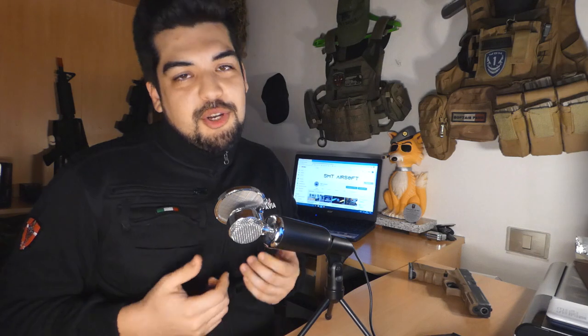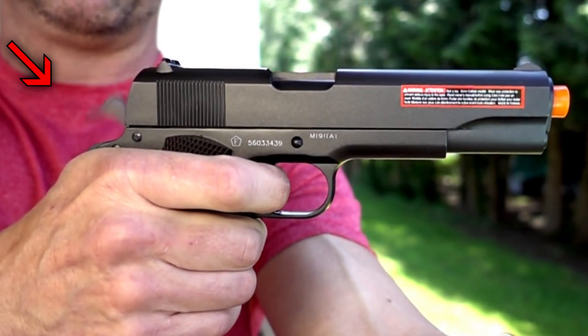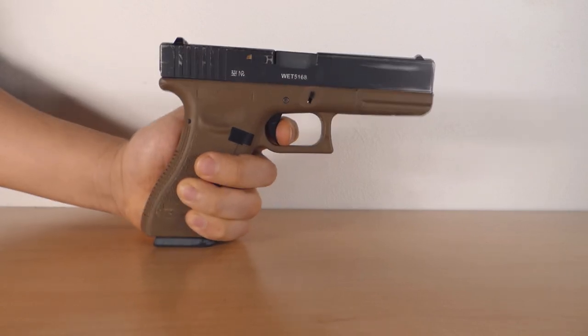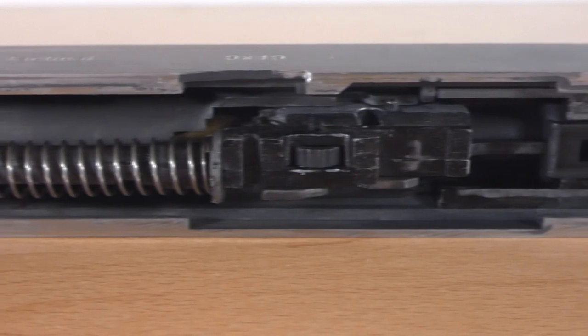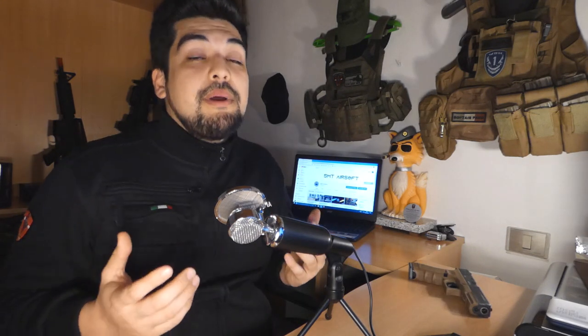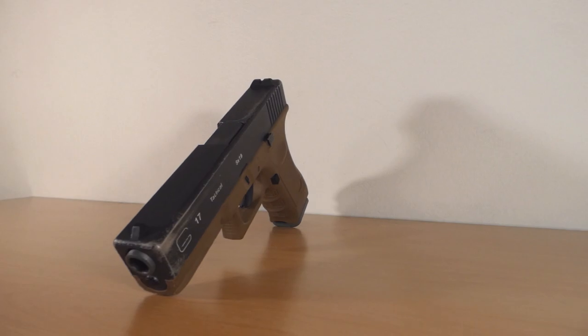Secondo punto: l'assenza del cane — non un cucciolo di cane, ma quell'elemento che nella controparte reale, colpendo il percussore, innesca la cartuccia facendo partire il colpo. Nella Glock non c'è, in quanto troviamo un percussore lanciato, chiamato anche safe action o scatto in simil-doppia azione. Il terzo punto è strettamente collegato ai primi due: il design della replica. Le sicure nascoste e l'assenza del cane fanno sì che l'intero corpo della Glock sia molto lineare, quadrato, e difficilmente qualcosa si aggancerà. Estetica che personalmente mi piace molto, oltre ad essere funzionale.